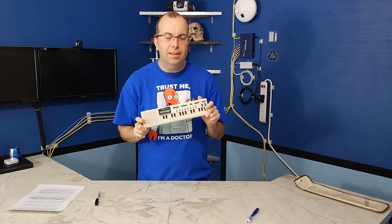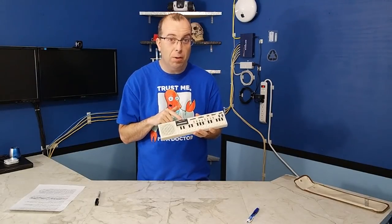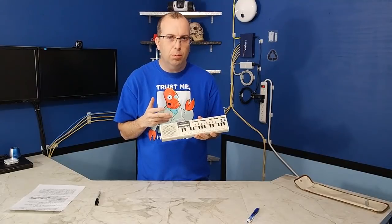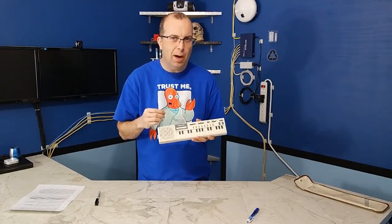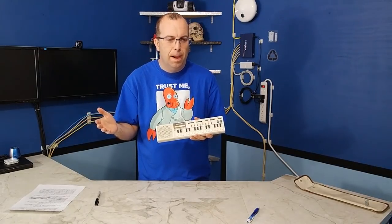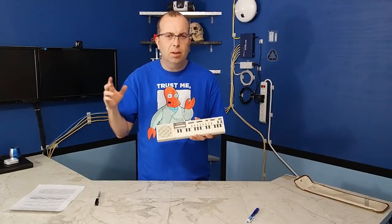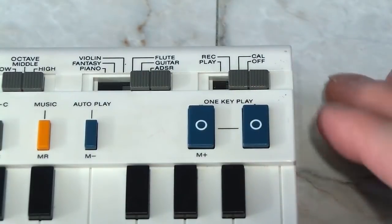All right, so let's dig into this thing and find out what it can really do. It does have a calculator. Now, originally when this thing came out in 1980, it was actually marketed primarily as a calculator that happened to have a musical instrument built in. But that didn't last very long, and then they started marketing it the other way around — as a musical instrument with a built-in calculator. But let's take a quick look at the calculator.